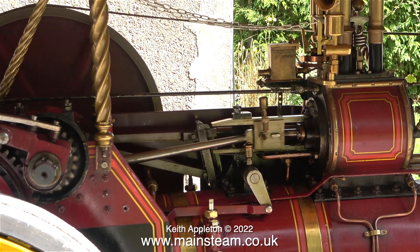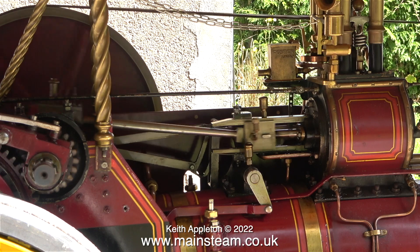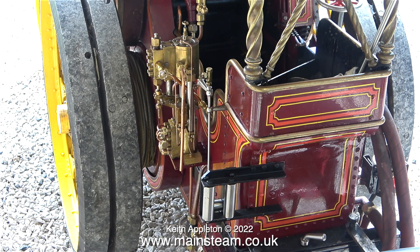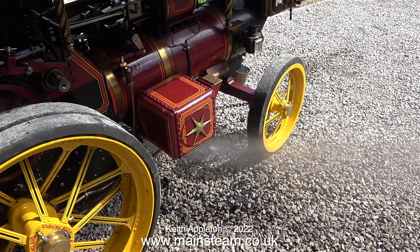If the next steam test is more successful than this one I won't need to talk hardly at all. This is a very odd clip — I'm actually blowing down the boiler so I've opened a valve on the front of the boiler which is letting all the water out onto the ground. Yet there's still enough steam in the boiler to make the pump work, which in turn is pumping water into the boiler, and that's probably why it took a long time to blow it down.